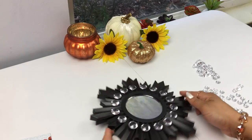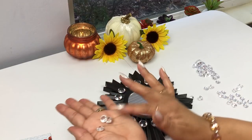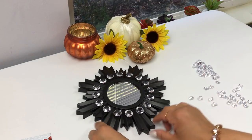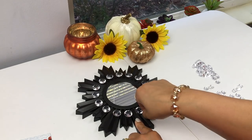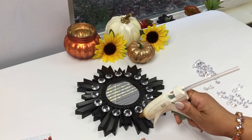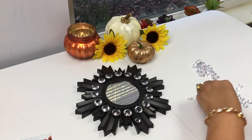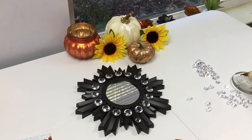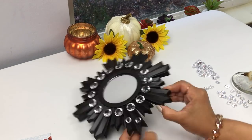So this is what it's looking like so far. Now I'm going to go ahead and use those smaller acrylic diamonds — you can find these at any of the craft stores. And I'm going to apply them in the same pattern that I did on that Starburst Mirror. You can place them however you like and add more if you want — it's entirely up to you.